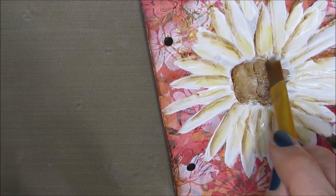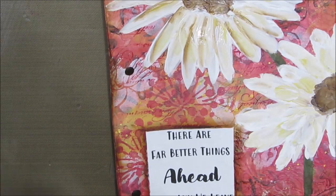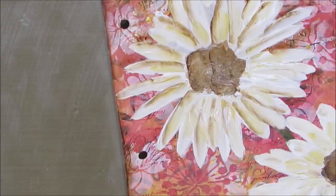I added a little bit more brown. I do come back in and add more highlights — I thought it was a little too brown, so I did adjust it. Nothing you do can't be undone or altered.